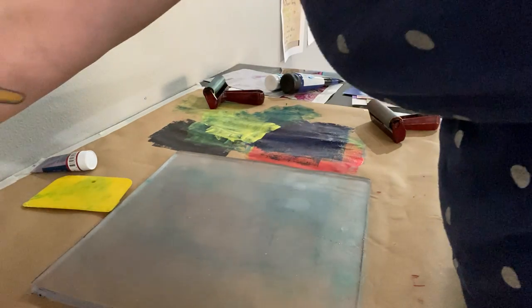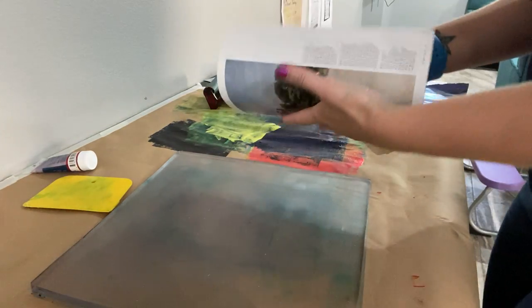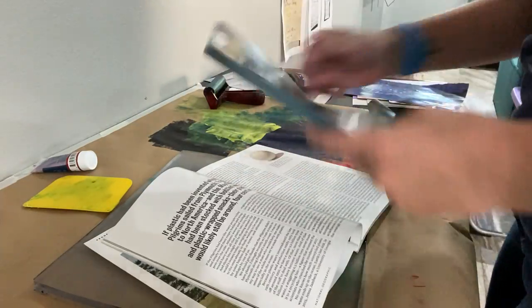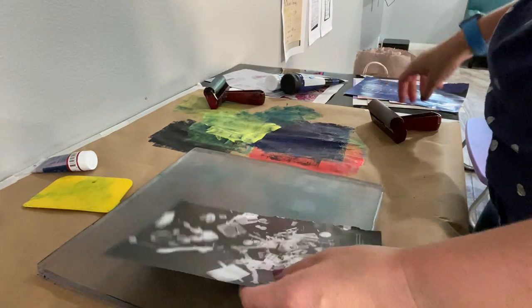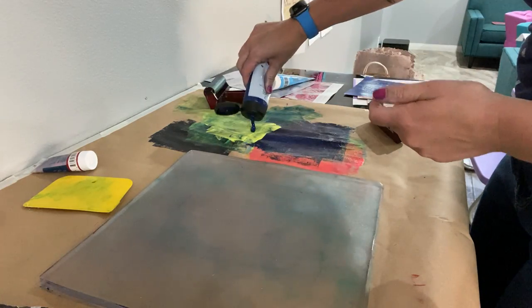Let me see another magazine. Okay, like this is a perfect, perfect image — thank you baby. Okay so we're going to do some glue, I'll mix the glue.